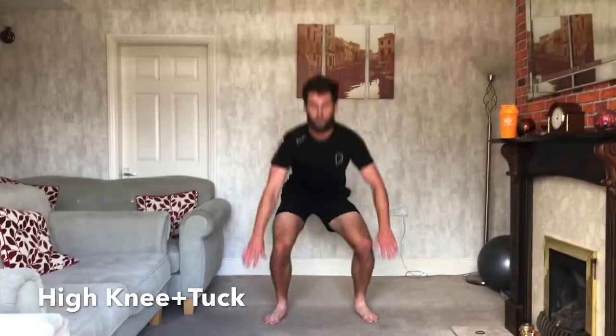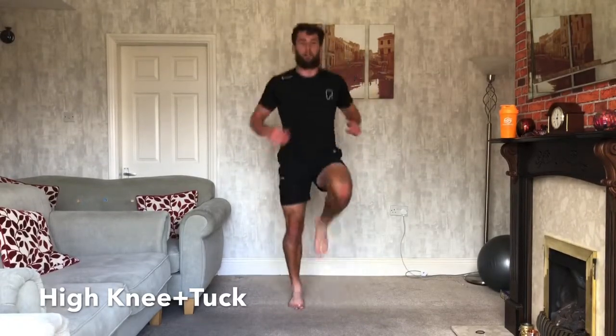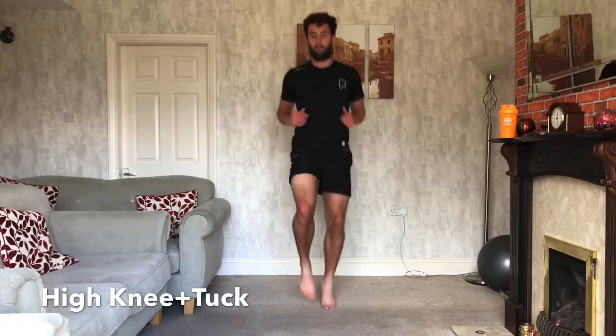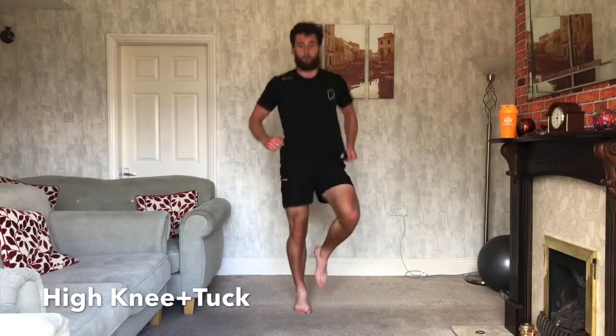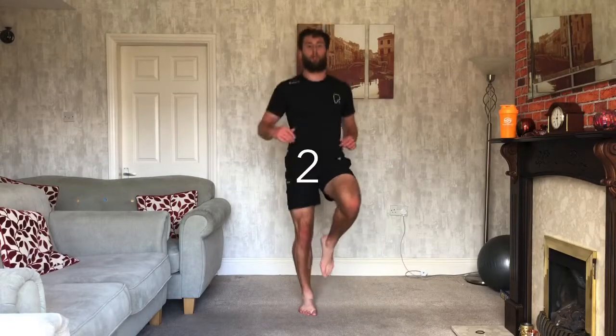If you're going to struggle with the jump, turn high knees then squat. Turn high knees, squat. If you want the harder version, tuck jump. Drive your knees up towards your chest. 15 seconds, doing well. 10 seconds left, two to go. 3, 2, 1, and relax. Good.